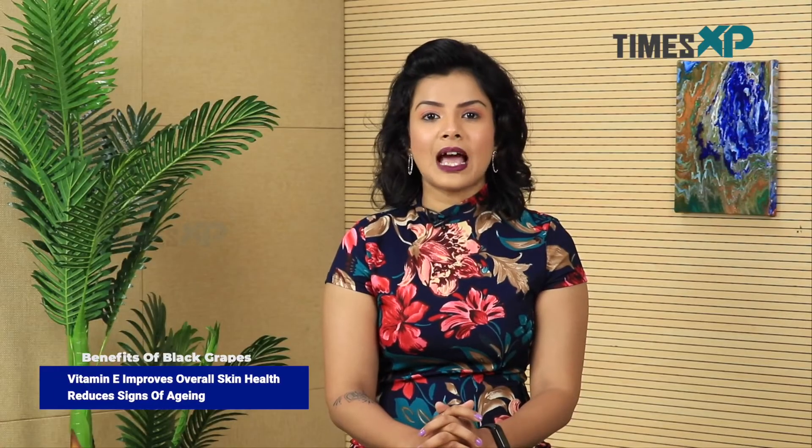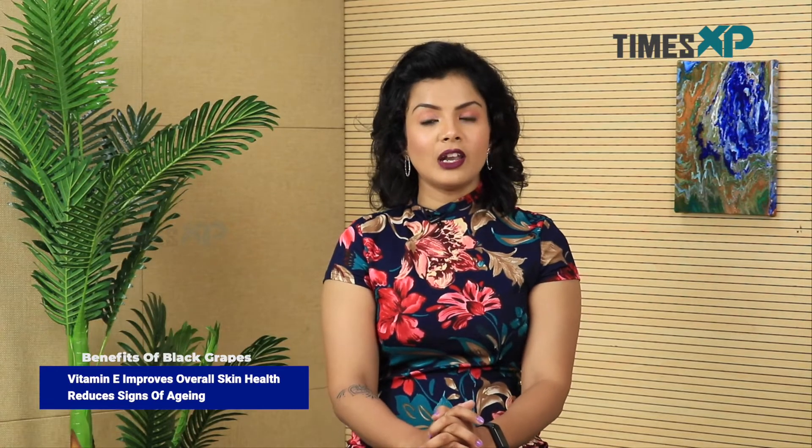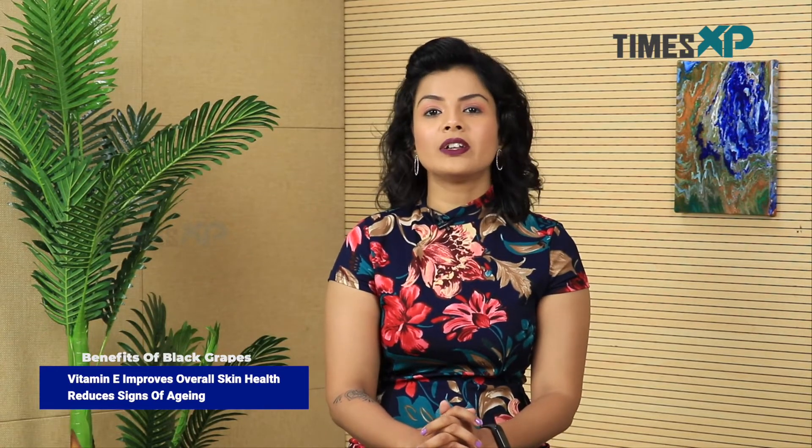Now we will tell you a few benefits of the ingredients present in this. Talking about the benefits of black grapes — black grapes help in enhancing your skin complexion, making your skin smooth-textured, and also revitalizing your skin big time.